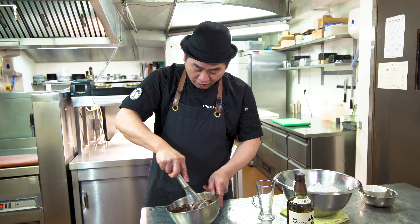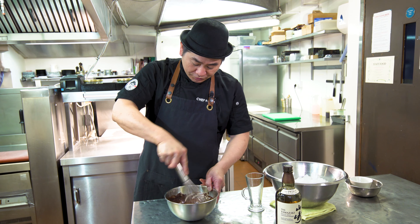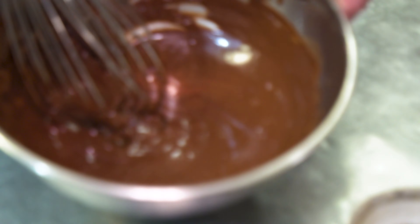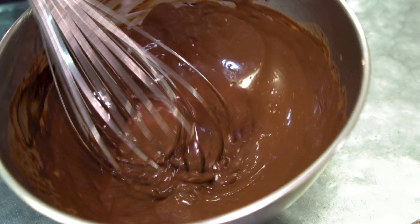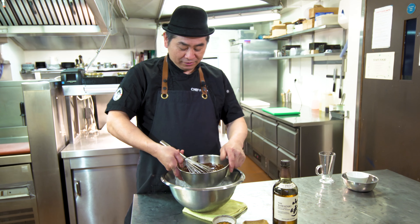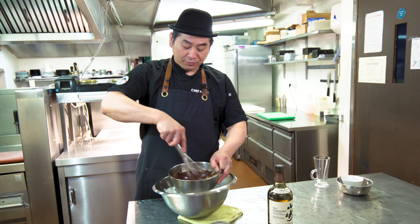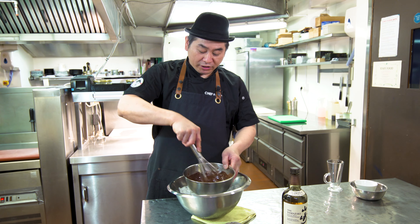So like this, mix with a whisk so the chocolate is gonna be melted. Now the hot water — so usually people are not thinking about this — hot water, so the chocolate is melting now. Then whiskey and salt.